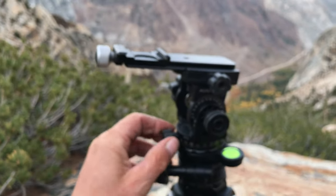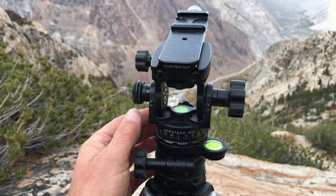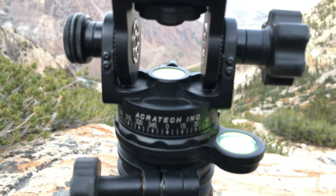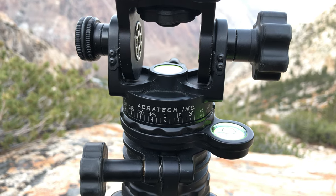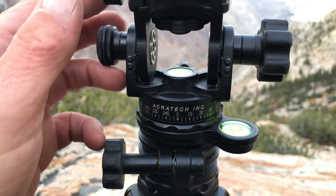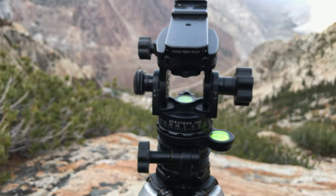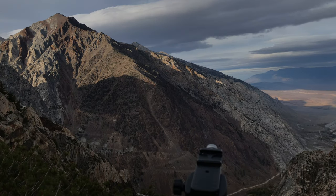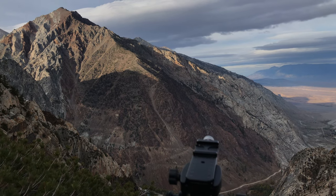So that is the Acratec — highly recommended. It saves me a lot of weight over the cube in the field and I'm really liking it. Again, this is Lloyd Chambers at digloid.com. Might as well take a look at the view here — it's up above Pine Green Canyon. Look at those clouds, they're awesome. I'm going to shoot now. Bye.